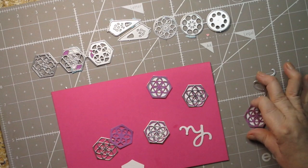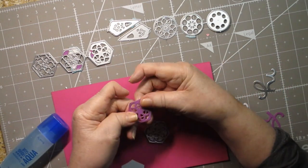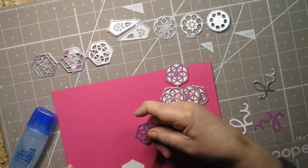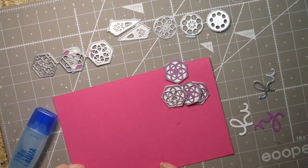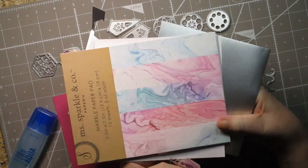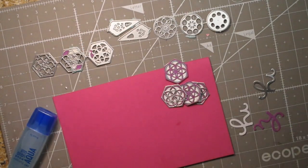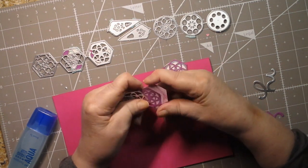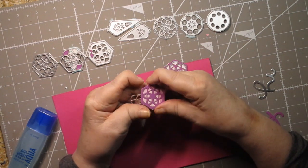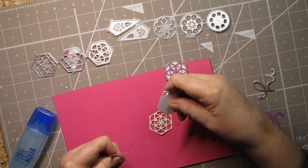I wanted to make this — I had five of these pieces. I thought I was going to use this really pretty paper that's kind of tie-dye looking, like a swirly water, and I thought that might look really good with these. But I couldn't get all of them to look consistently good with the background, so I flipped them over because paper is two-sided and it's white on the back.